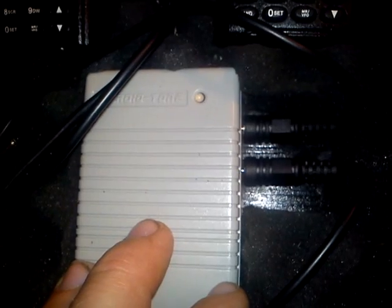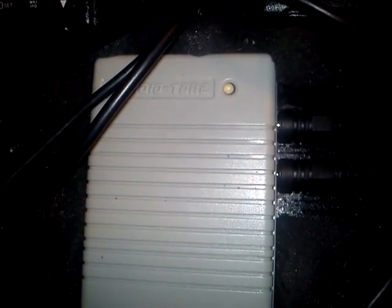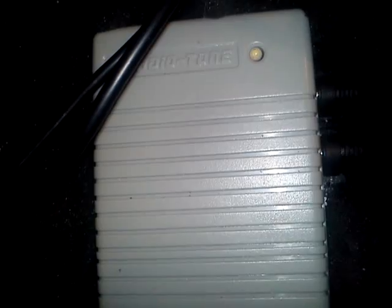You can turn this off with DTMF tones — eight, eight, eight, eight. And I think you turn it off with eight, eight, eight, eight, C. We can turn it on again. There we have the duplexer.